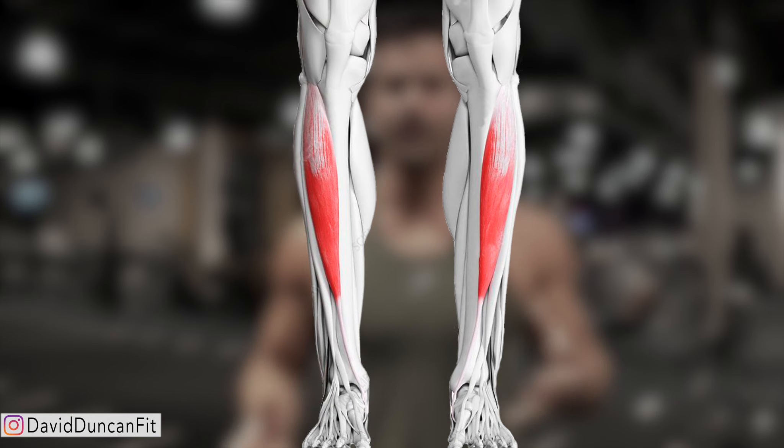I want to make a quick video on how to train your tibialis anterior muscle. I've seen a lot of information online about this, but I didn't think anyone has done a really good job of showing how to really strengthen it, because most exercises shown are done with bands. Bands can be good for rehab or beginners, but they don't do a great job of really building up strength.